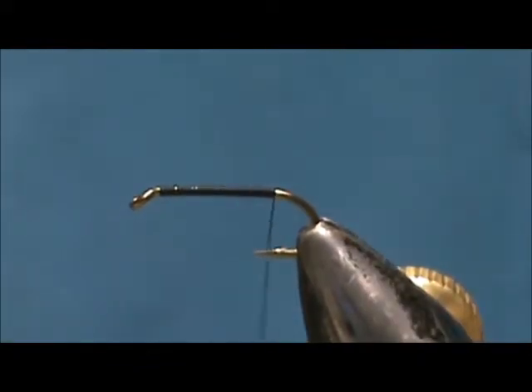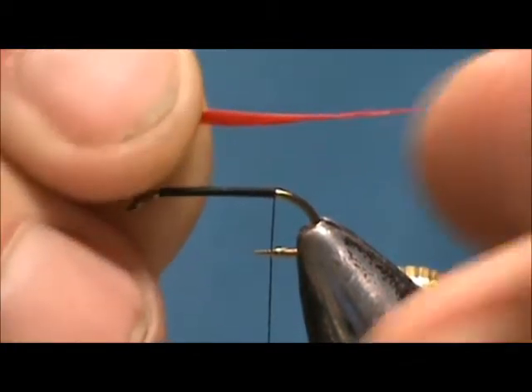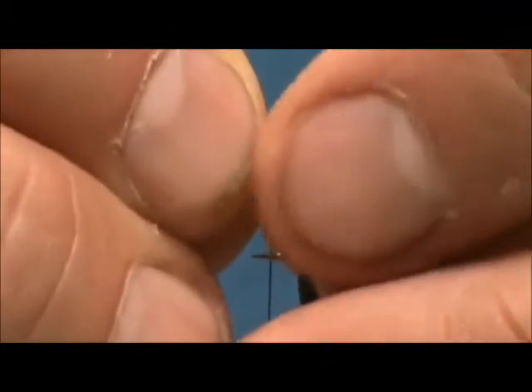I am going to start with the tail. For the tail I am going to use a dyed red duck quill and we want that to be about just barely the length of the shank.